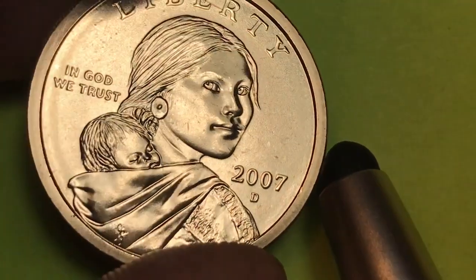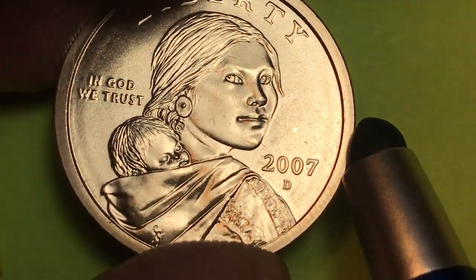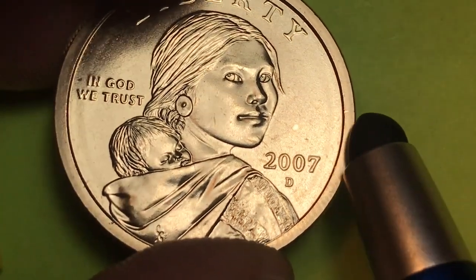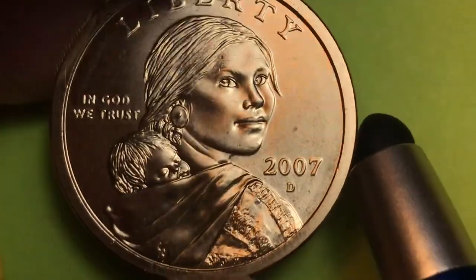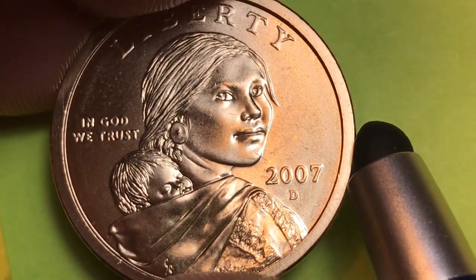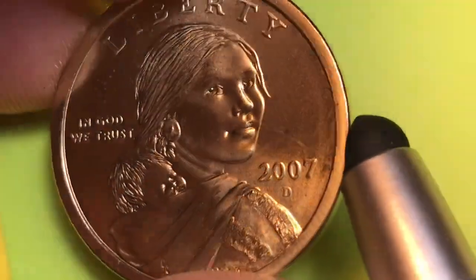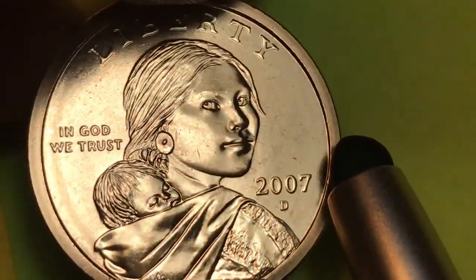If you get it in this condition and it's a regular finish, it's only worth a couple of dollars. Not sure what the difference is and why the satin finish ones cost more — I think just because they came in the uncirculated mint sets and they only made 895,000 of them. So this is worth four-plus dollars.